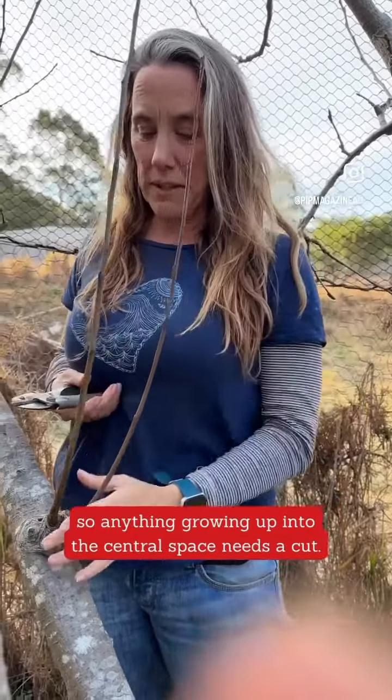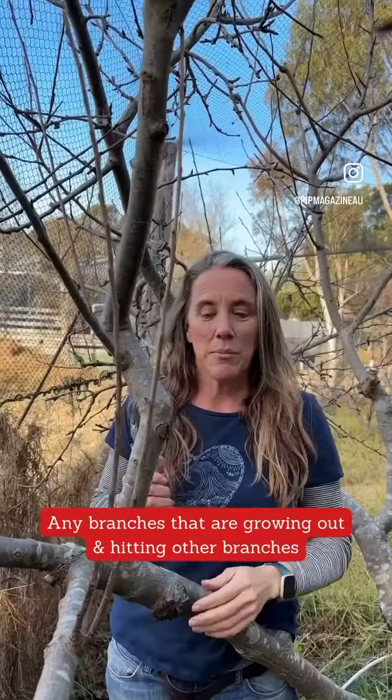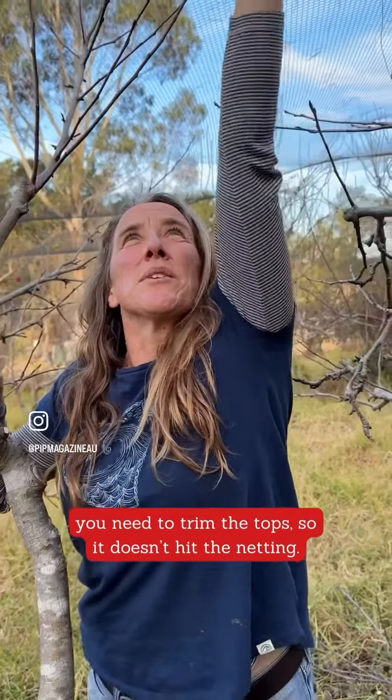You want to keep your fruit tree open in the middle so it gets air coming in. Anything that's growing up into the central space, drop it off. Any branches that are coming up and hitting other branches, you want to cut those off.